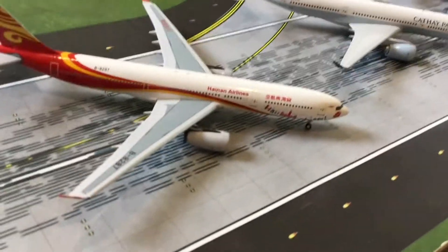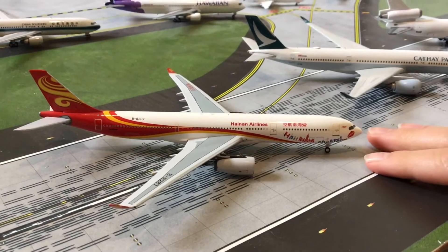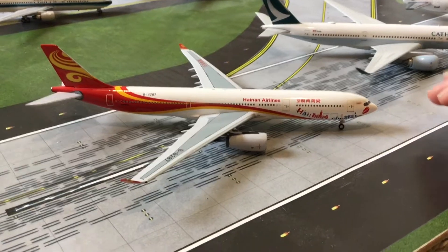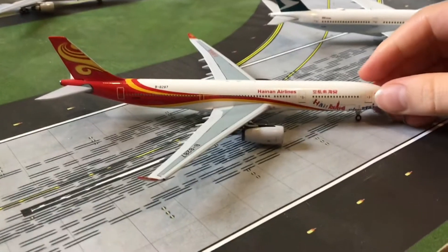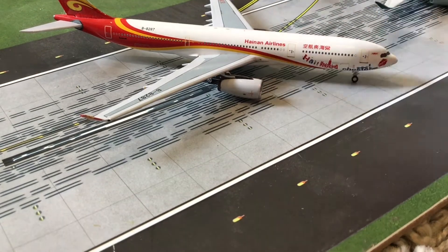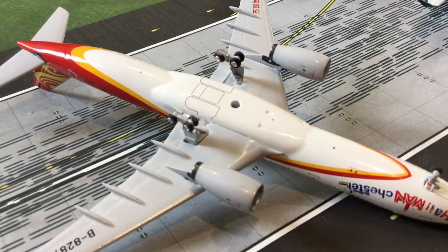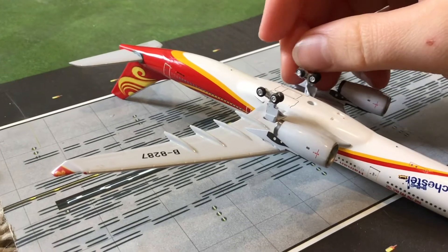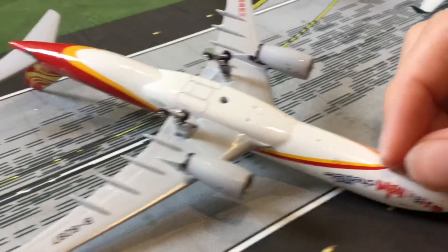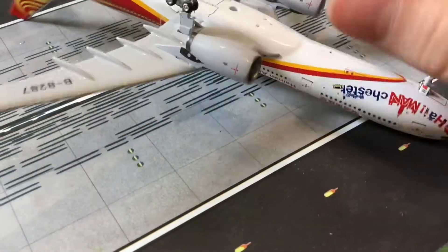First up we have the Hainan Airlines A330-300 in the Hainan chase delivery livery by Aeroclassics. This was my second model and the first one I bought and saved up for myself. You can't see much wrong with it from the top, but if you flip it over — yeah, Aeroclassics wheels are really not great. You can see there's a wheel missing there, and another one missing there. I might try to fix it myself.